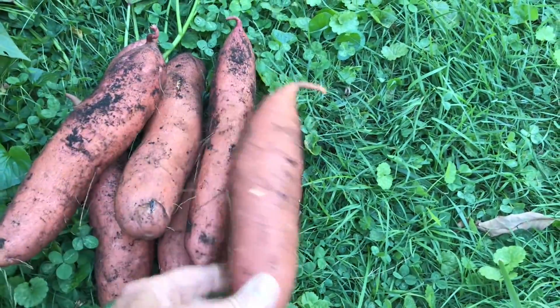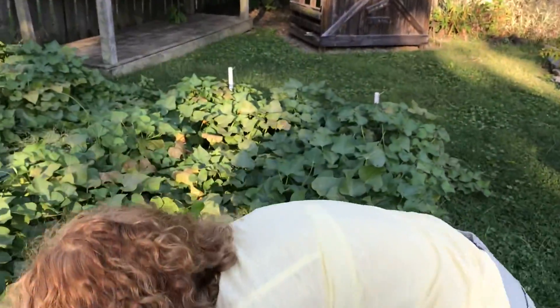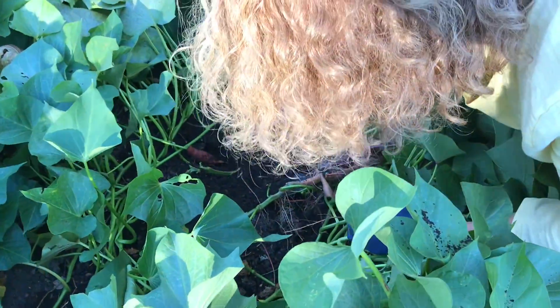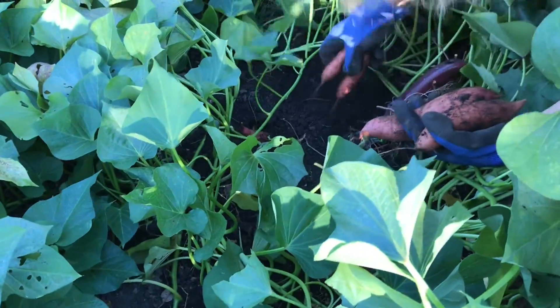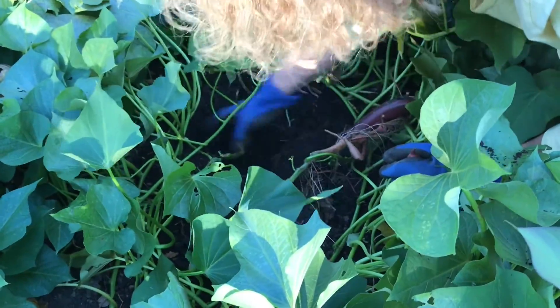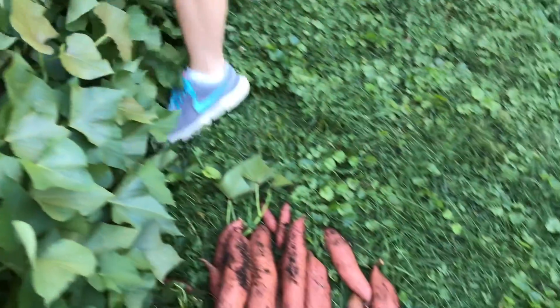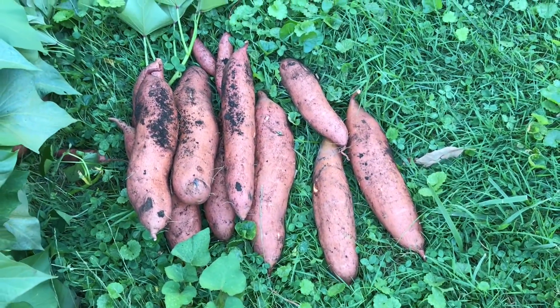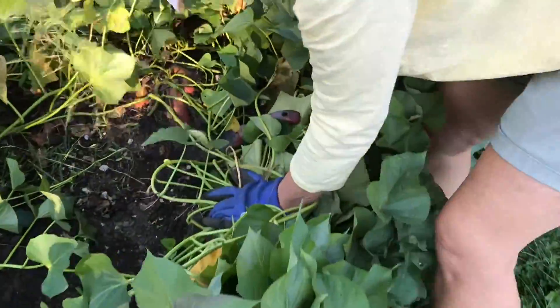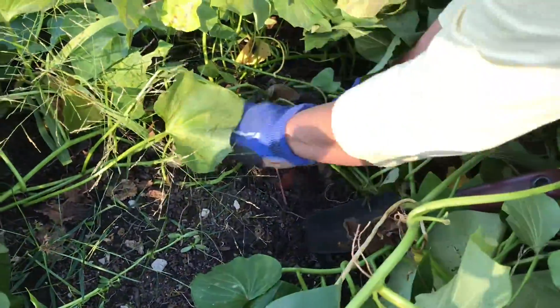Six, seven, eight — these are huge. What I'll do with these: if I bake them in the oven I'll cut them in half because that's too big for one person to eat, but they're great for leftovers and we eat a lot of sweet potatoes. Not just in the fall around the holidays, but we eat them all summer long. Let's go on to one more — see them sticking out there. It's like a treasure hunt, it's like digging for treasure.